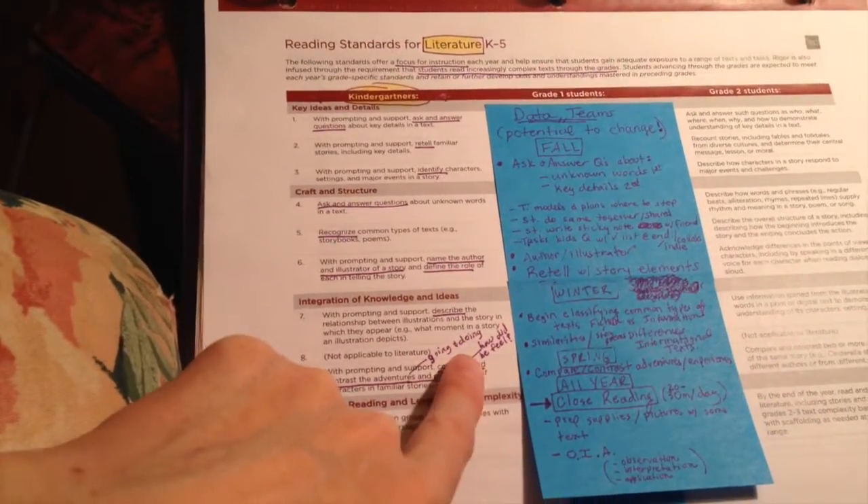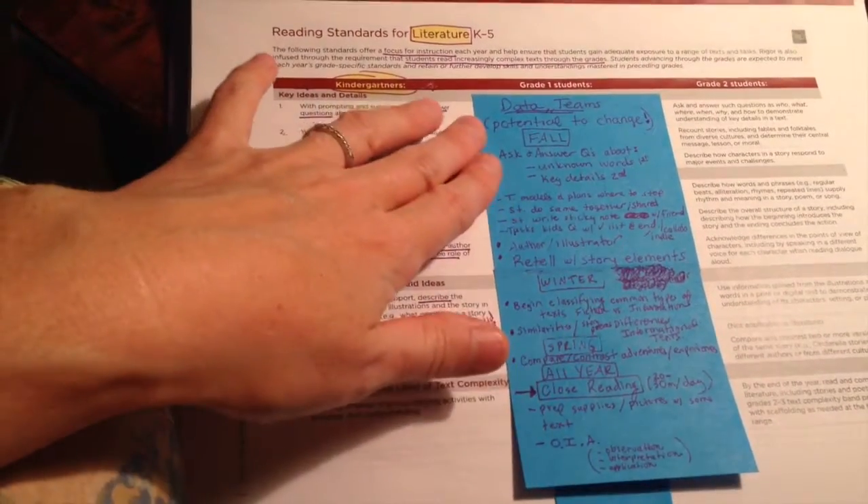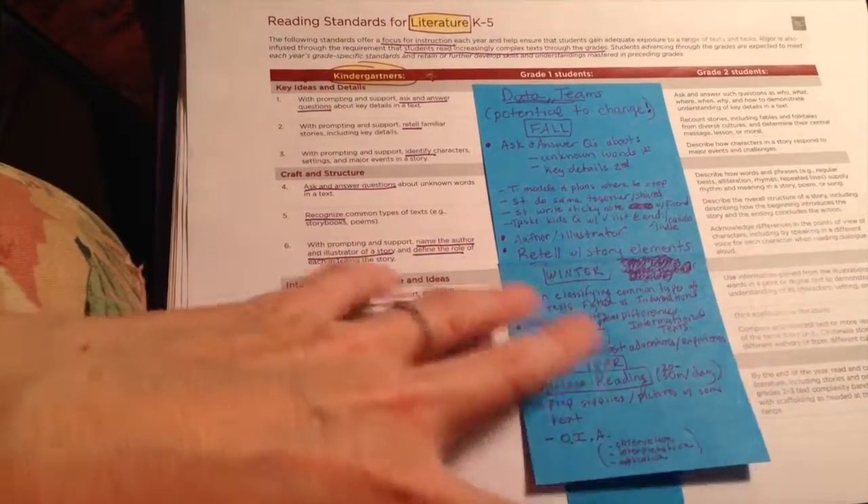For literature it's just another example of how I underline, highlight, and make notes, and then I start thinking about how I could put these into units and stick them onto sticky notes.